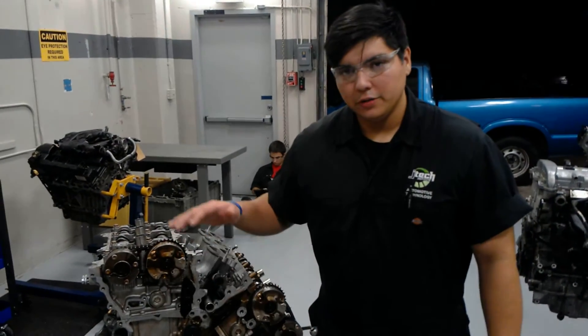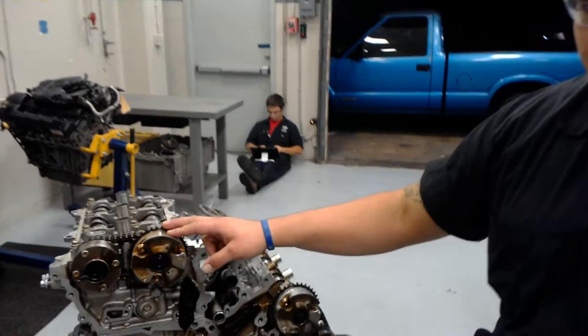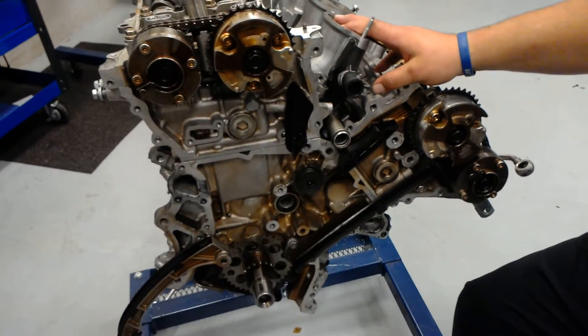I'm Jonathan Montel here at JTEC. I'm going to be showing you guys how to install the timing chain on this 3.5 V6.